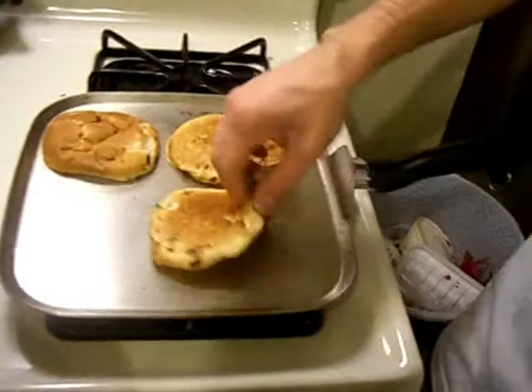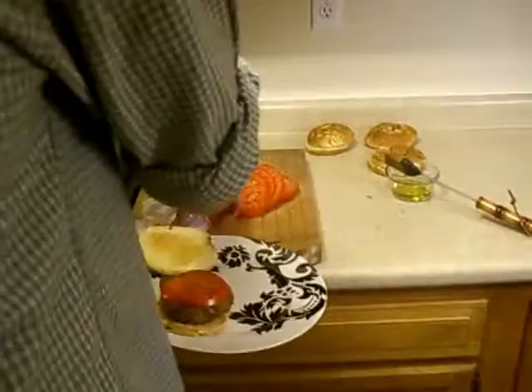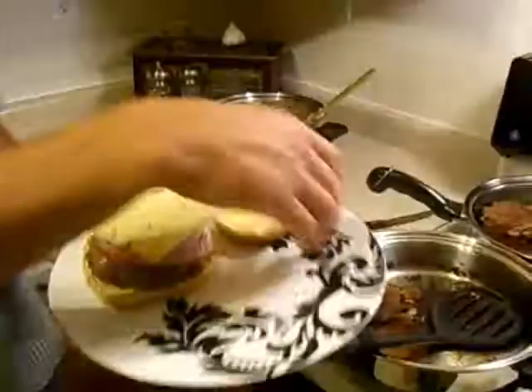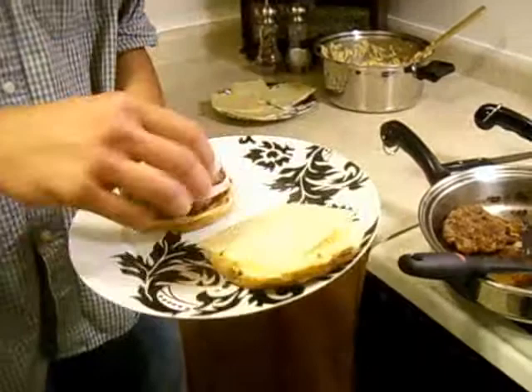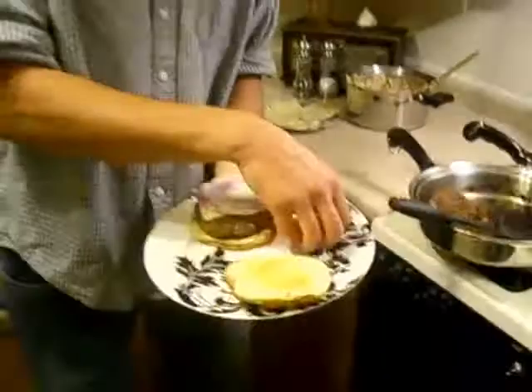Go ahead and flop a burger on there. We've got red onion, we've got tomato, and of course we have pepper jack cheese to put on there. Most people will actually put the cheese on the burger while it cooks, but we don't know how to cook. So we'll go ahead and do it now. Slap some spicy smashed potatoes on there. We're learning how to cook.